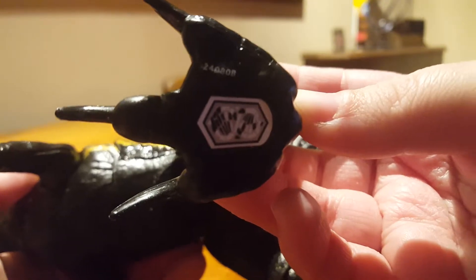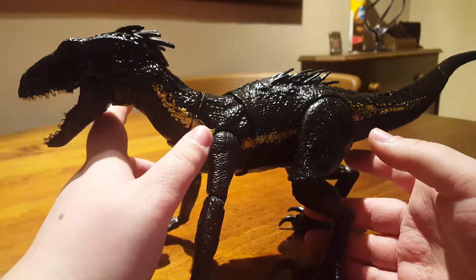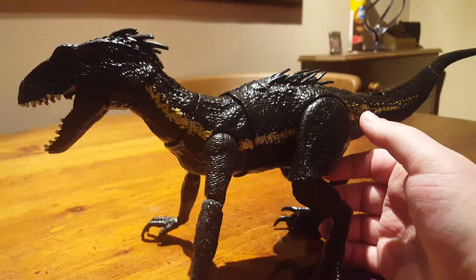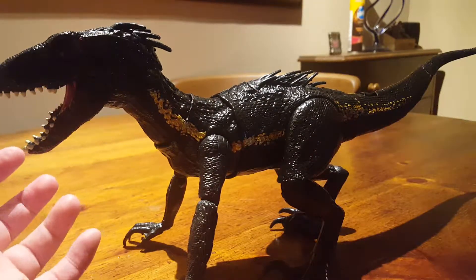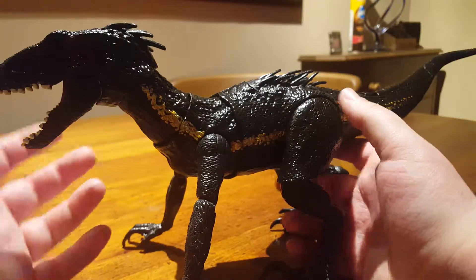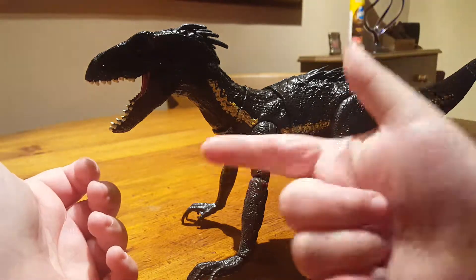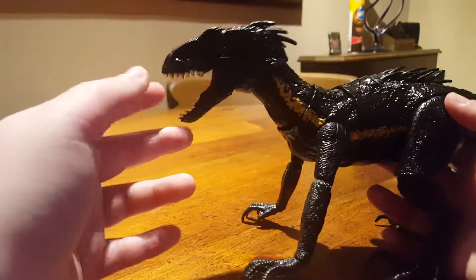There is the DNA code for this guy if you want it — this does unlock a different Indoraptor to the superposable, so if you want to 100% the app, definitely scan both Indoraptors. With the new Dino Rivals line they've released another Indoraptor which is literally just a repackage of the superposable one. A lot of the bigger figures in the Dino Rivals line are repackages — the only brand new one I can think of is the Bite and Fight T-Rex. The Indoraptor, Mosasaurus, and Super Colossal T-Rex are all repackages.